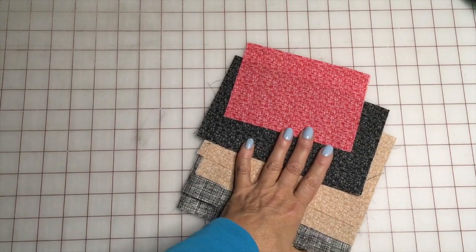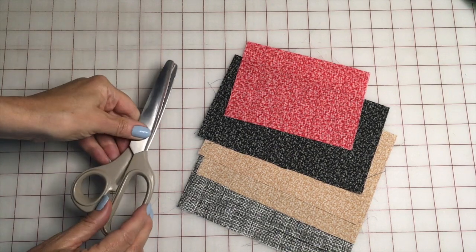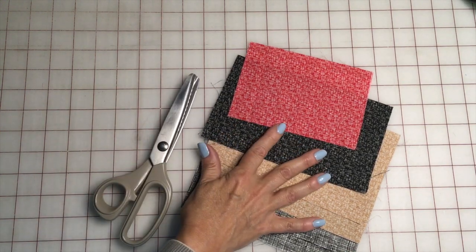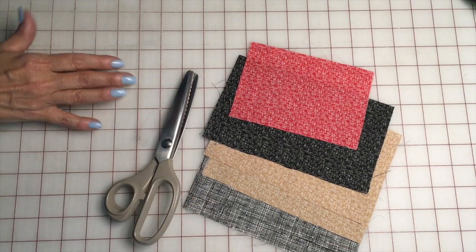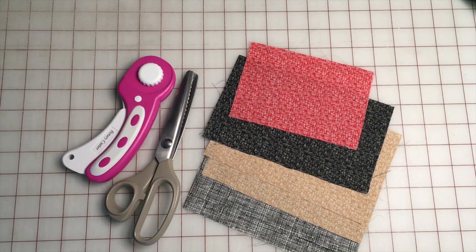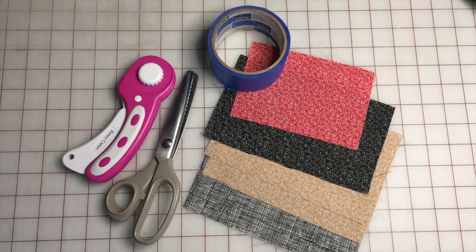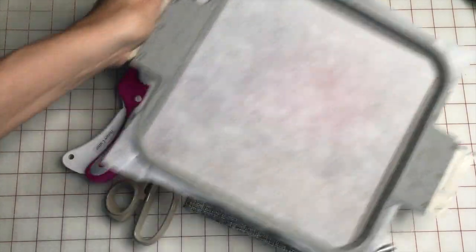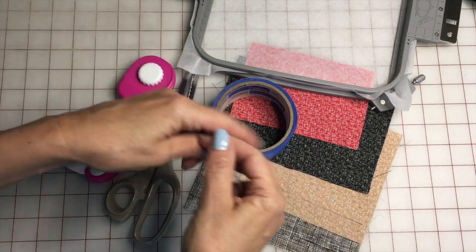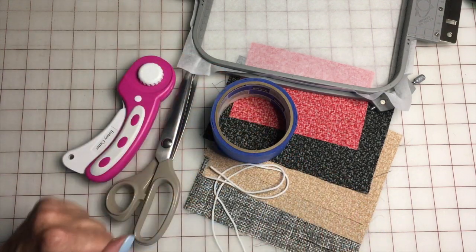Let's talk about the supplies you will need. You will need fabric cut in the size of the pieces for the mask you are making — that is all detailed in the written instructions. You are going to need some scissors; I like to use pinking shears for the cutting. You will need a rotary cutter to cut the fabric if you prefer. You will need some tape to tape the design in the hoop — I like painter's tape. You will need your hoop with some tear-away stabilizer hooped in it. You will need some elastic — I like to use 30 inches, one long piece around my neck and ears.